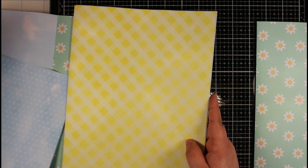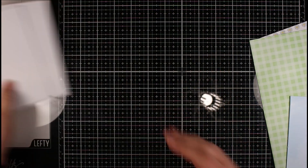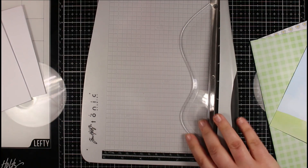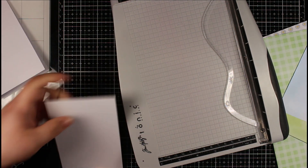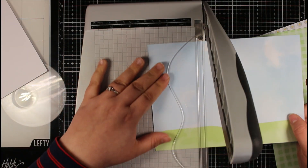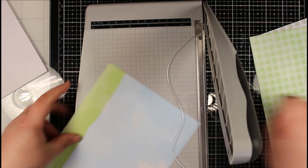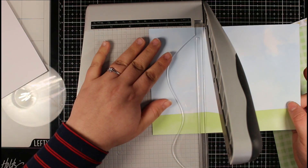I'm going to be creating two slimline cards today — I thought why not since I've got this stuff out. These are top folding and they are three and a half by five and a half inch, so they're just slightly smaller than a slimline. These were just some offcuts I had from when I was cutting down some card blanks and I didn't want to waste them. I've taken this background paper and I'm just going to trim this one down slightly so I can get two backgrounds for both of my cards.